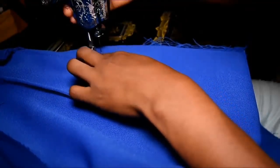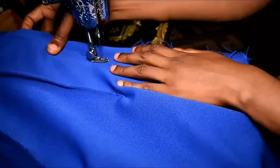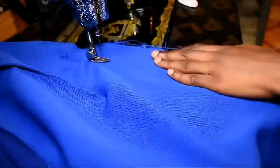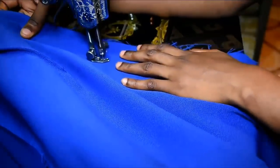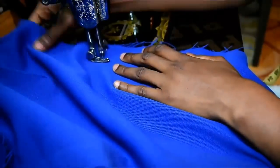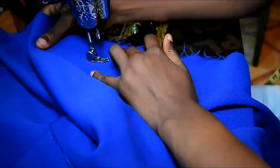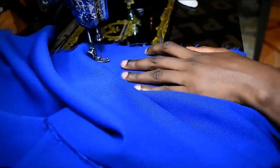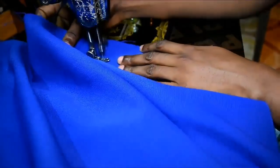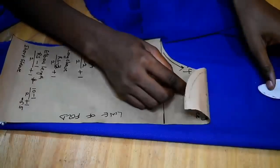From the end of the zipper I'm joining the back portion of the skirt and sewing it a little bit inwards towards my knee portion to get that fishtail style.